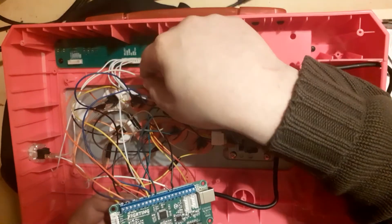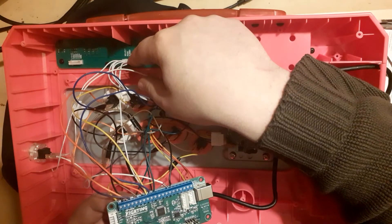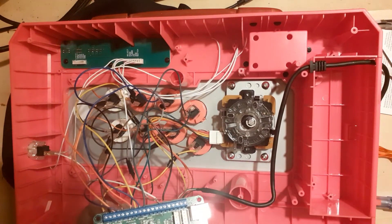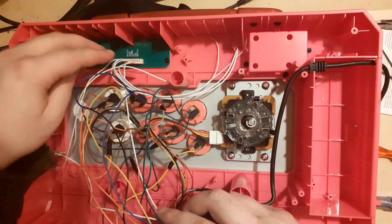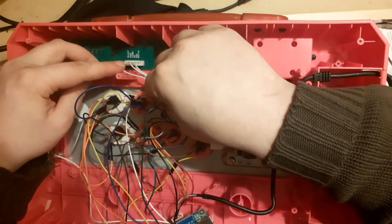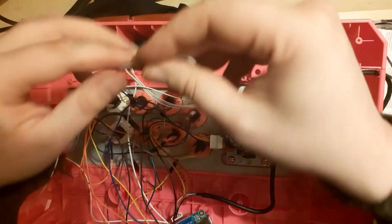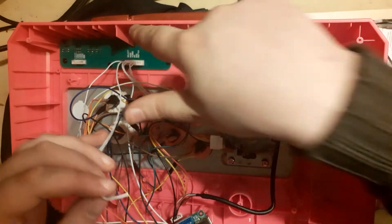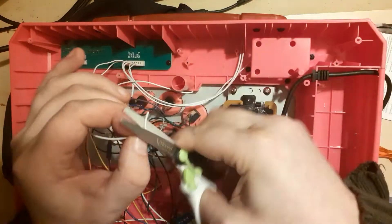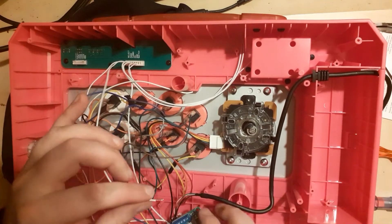Since we are modding a PS3 fight stick, the buttons will be different. The PS4 has an options button and a share button, so you can decide which buttons will do what. For example, I decided that my mode button will now function as the options button. So I locate the mode button on the PCB and plug it into the options terminal. This is all up to you — decide what is more convenient and where you want them. Strip it and screw it in, then repeat the process for the turbo and PS button on your fight stick or any other buttons you may have.